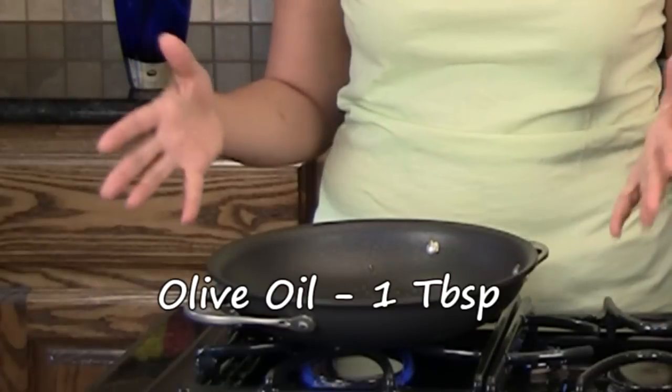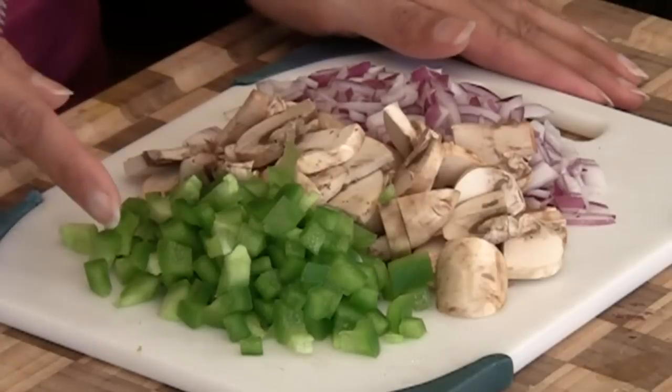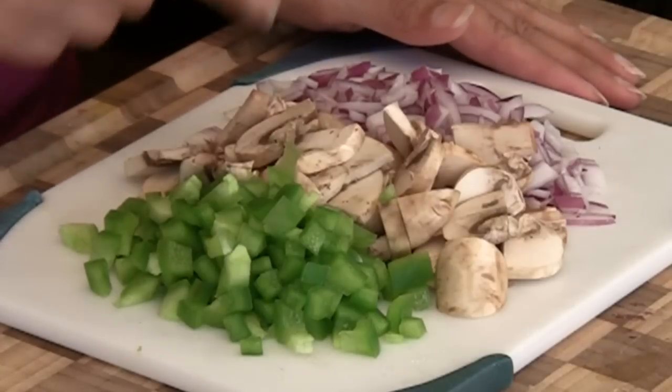Here we have a skillet with some olive oil heating up. Here are some of the vegetables we're going to be using: we have some green bell peppers, some chopped mushrooms, and some chopped onions. The veggies are really up to you — this combination works really well.